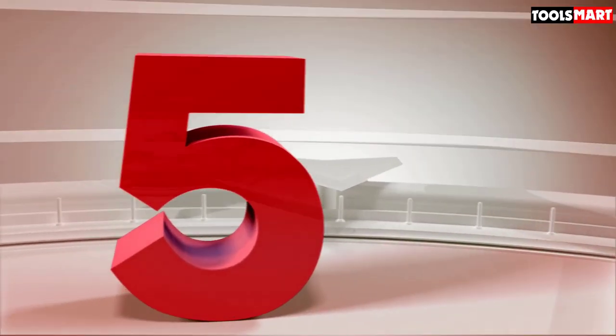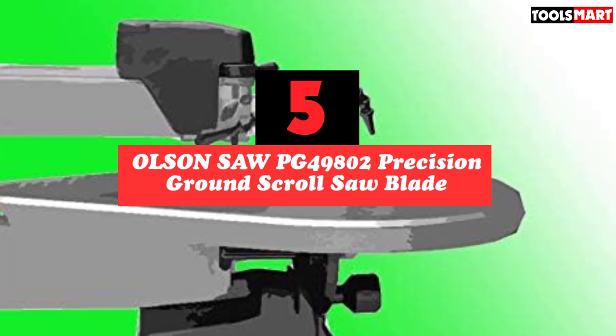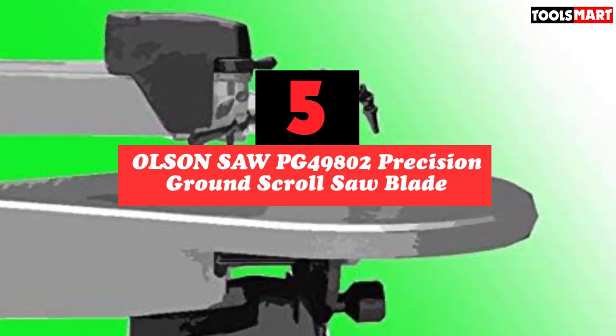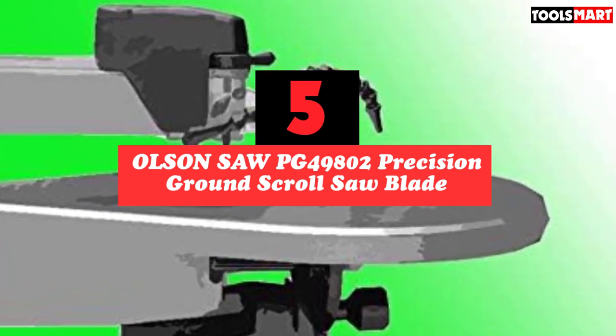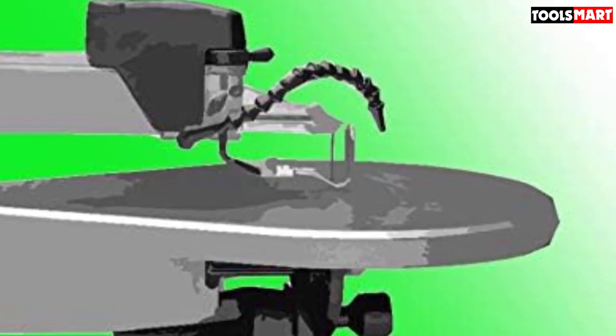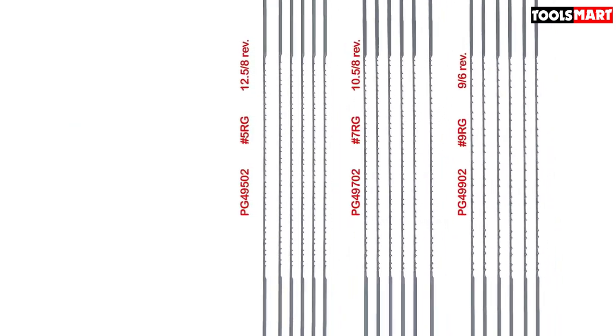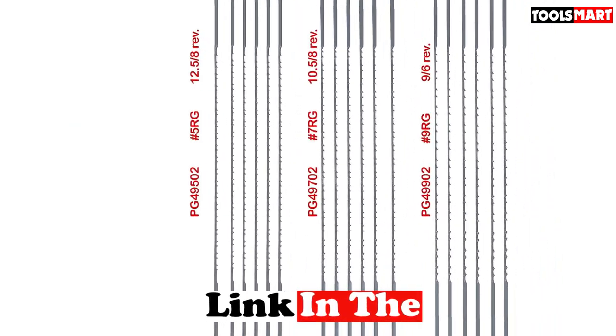The fifth product on our list is the Olsen Saw PG49802 Precision Ground Scroll Saw Blade. This Olsen Saw PG49802 wins our first position because of its impressive design that makes cutting easy and professional. The blade comes with a double reverse teeth design, which helps make your work professional and accurate, especially when cutting hard materials.